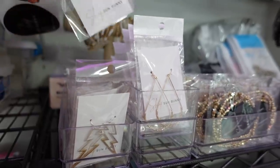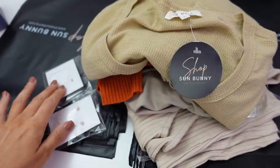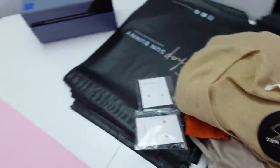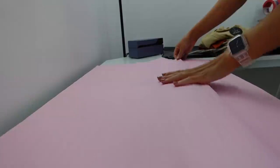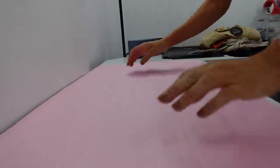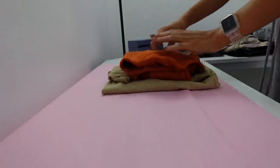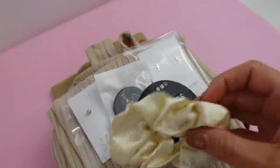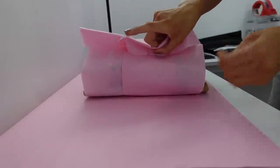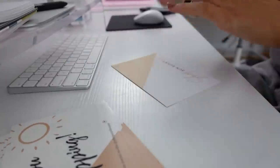First up is the gold round studded earrings, and she also ordered the 14-karat gold lightning strike earrings. Here's all the jewelry and the clothing she picked out. Now I'll show you how I fold the tissue paper — I discovered this method online and it really changed the game for me because it looks so neat. You fold it over like that and it creates a little flap where you can put a thank you card. Then I nicely stack everything, and for her order we'll do a scrunchie, a sticker, and a pop socket. Then I fold it over and secure it with a sticker.